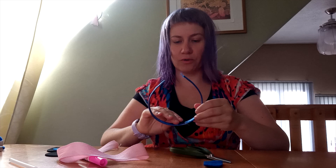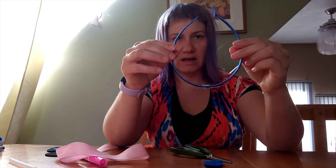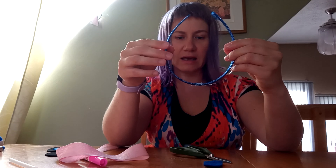And a stethoscope looks a little bit like this. So today we're going to make our very own. You're going to start with your headband. It can — I had this one, but any headband can really do.